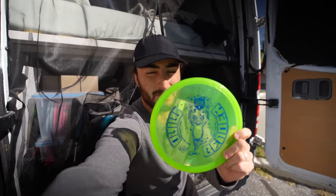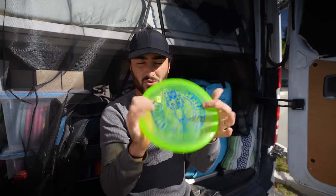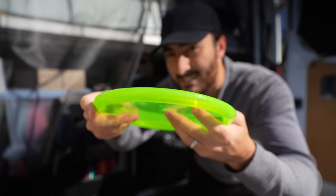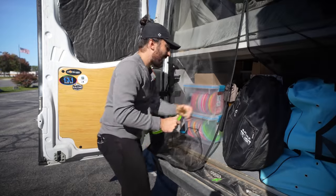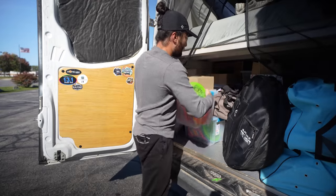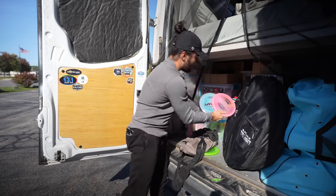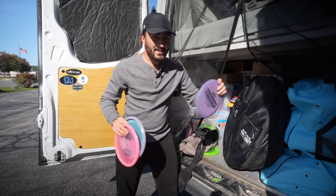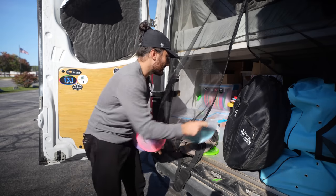The new Mindbender is essentially just Discmania's MD1, which you guys said is a phenomenal disc, in their new Italian blood C-line with metal flake plastic. The rim itself honestly feels very similar to a Mako 3. However, I recently reviewed the Mako 3 versus the Buzz and got a lot of comments, because many of you were saying the Buzz SS is more comparable to the Mako 3 than the Buzz is.